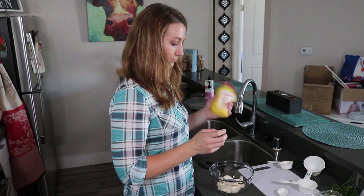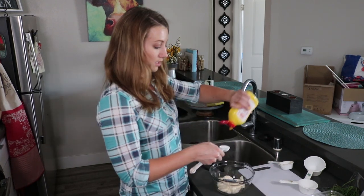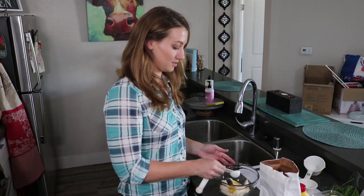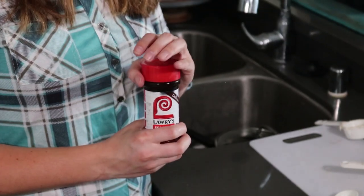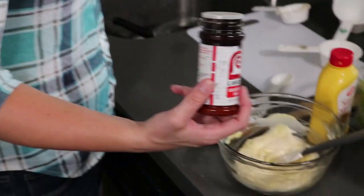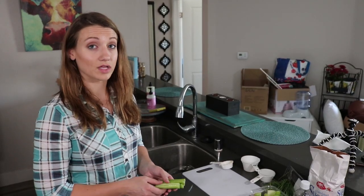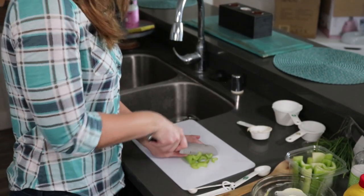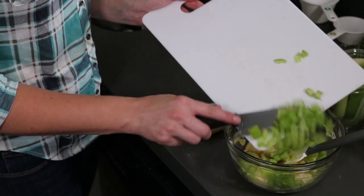Yellow mustard — again half a tablespoon, but you can eyeball it. If you want it more tangy or mustardy you can always add more. A half tablespoon of sugar. Then Lawry's seasoning salt — about a teaspoon, but I like seasoning salt so I just eyeball it. Use about a stick of celery, so about four small chunks, chop it up and add that to the dressing.